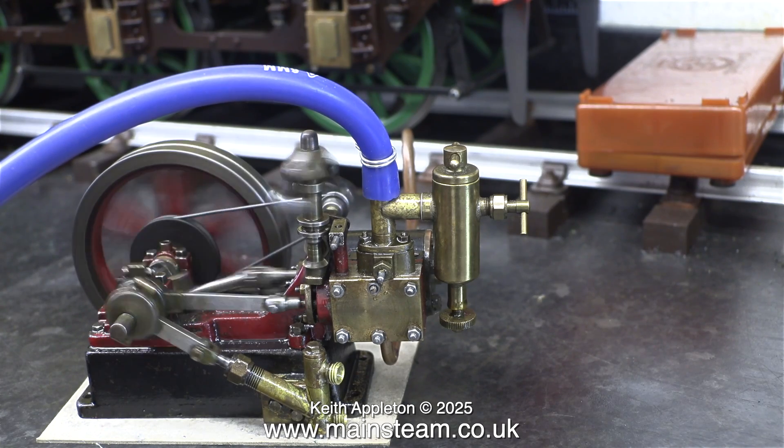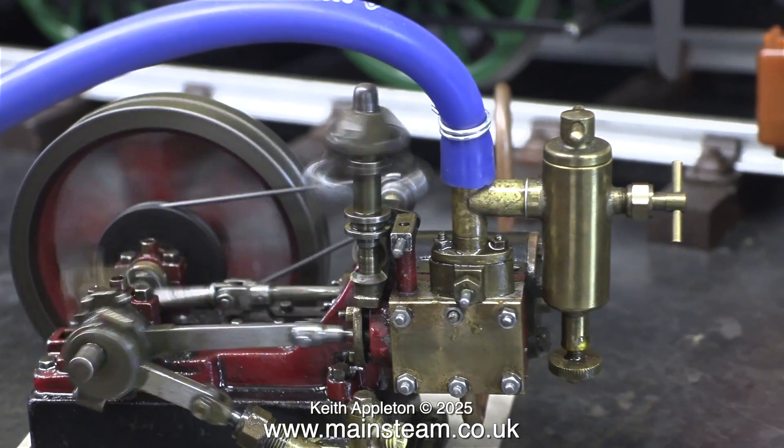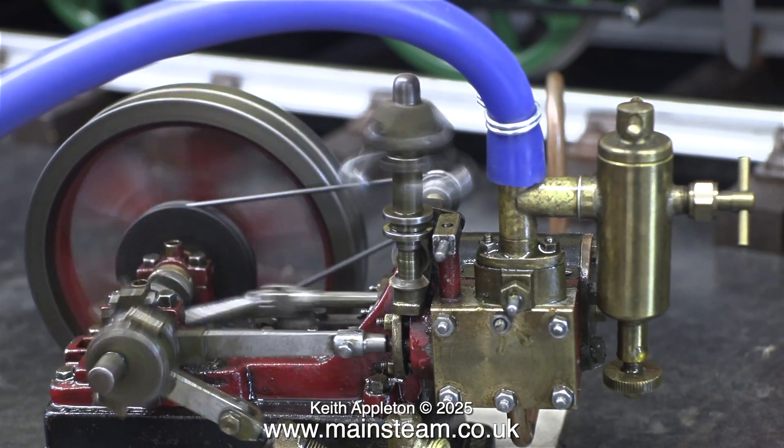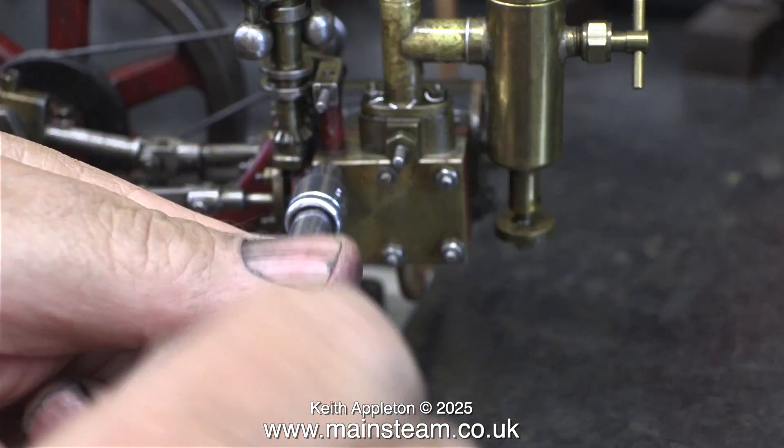Here you can see the vintage 10H engine actually running, and it runs very well. Even the governor rotates. The only real problem is it's a bit leaky around the steam chest and the steam inlet.